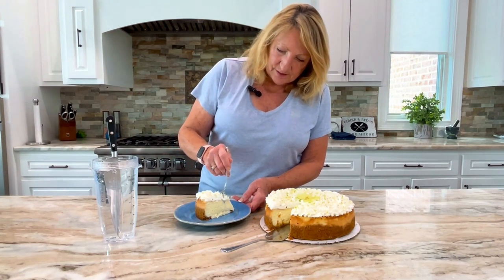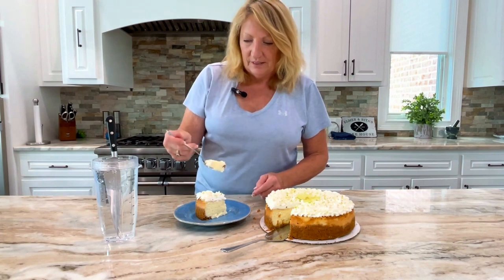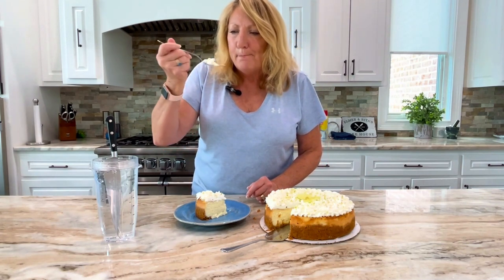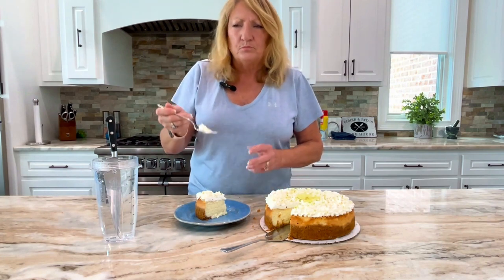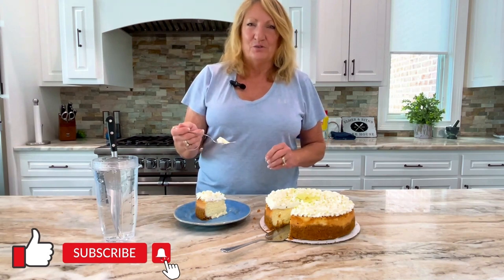Now let's see if all of our hard work paid off. Slice — oh, look at that! You see your crust, nice and creamy. Final test. Mm — that is a good cheesecake. You won't be disappointed in this and neither will your guests. Bye now — I'll see you in the comments below. If you like this channel, be sure to subscribe.